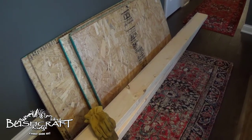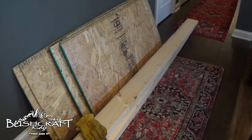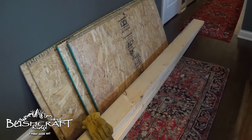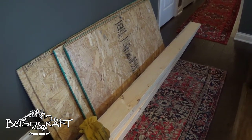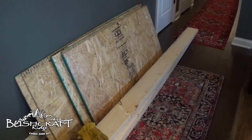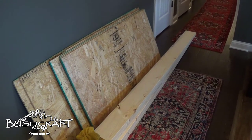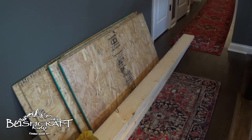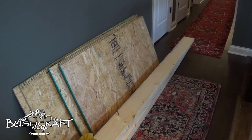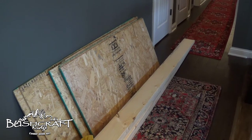In the continuing adventures of the attic stairs, we went and got some 7/16th OSB — oriented strand board — and I just had them cut it down at Lowe's to help us get it up there. I got two four-by-eight sheets and ripped them down to two feet wide. Then one sheet was cut at four feet, giving us four sheets of two-by-four, and the other was cut at five feet — so two at two-by-five and two at two-by-three.